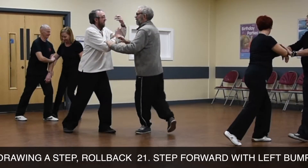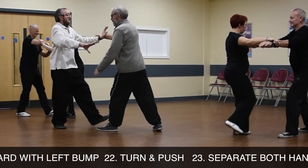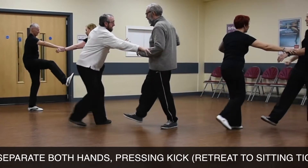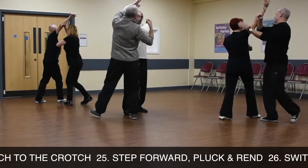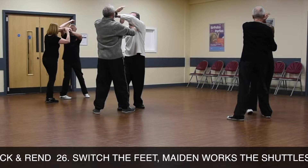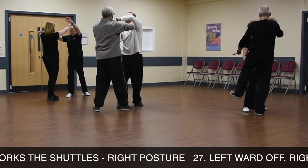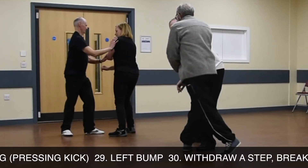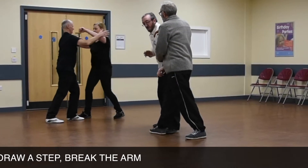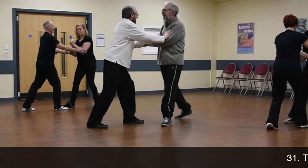Turn, withdrawing a set, roll back, step forward with left arm, turn and push. Separate both hands, press and kick, retreat to sitting tiger posture, punch the crux. Step forward with the ground, switch, maiden words with right posture, left forward and right back fist. Wide brain towards its wing, press and kick, left arm, withdraw a set, bring the arm. Turn and push with roll back energy.